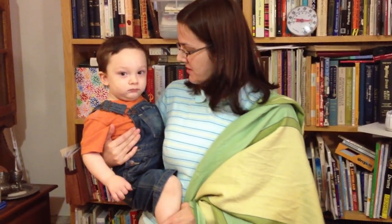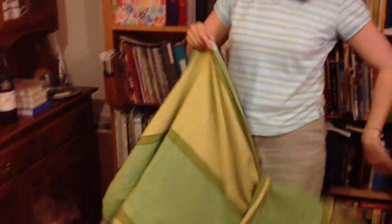Hi, we're going to show you how to do a knotless rucksack carry. I've got a size 3 wrap. I'm a women's medium shirt, just to give you an idea.